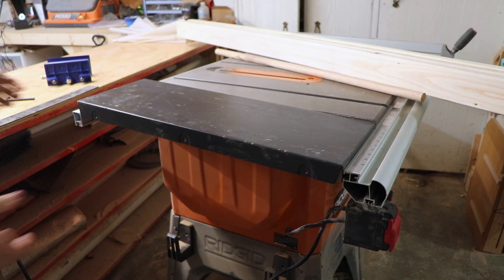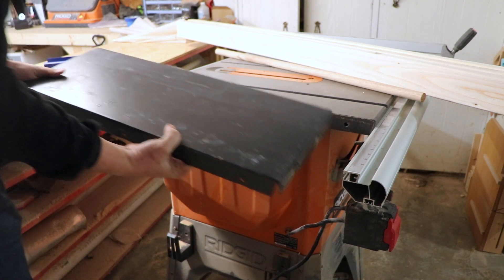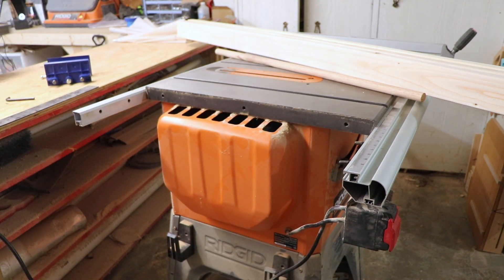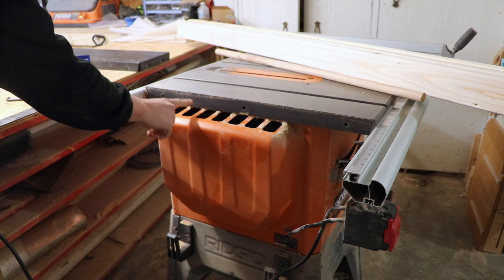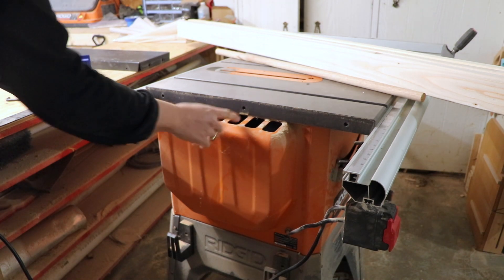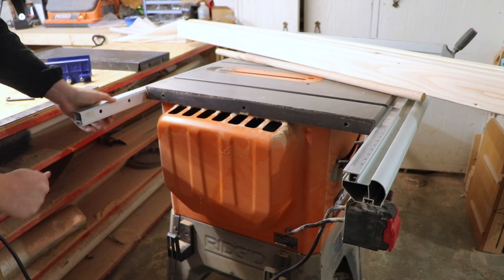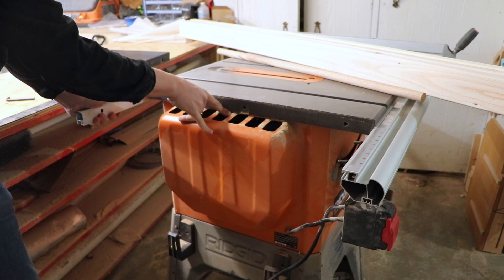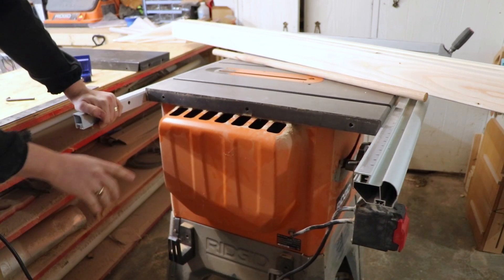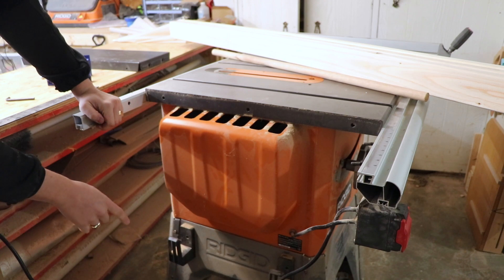As we lift this off and slide it out — ta-da, beautiful. I wanted to show you another thing. As I'm building this, we're going to have to take this into account. Up here on this Ridgid table saw we've got some ventilation, and underneath is the motor for the actual table saw. This bumps out probably three to four inches, so I'm going to want to leave some space for that as I'm cutting my two-by-fours.